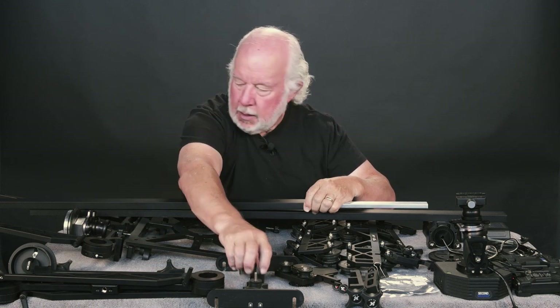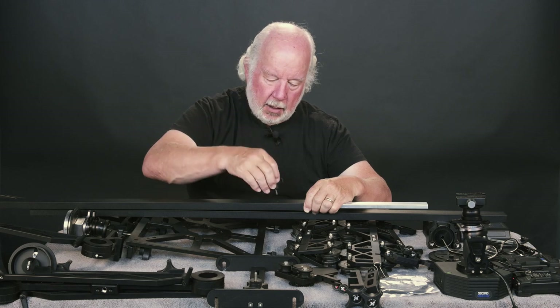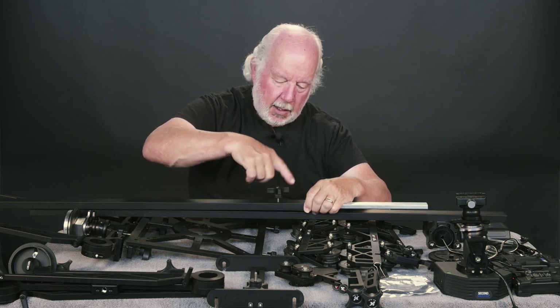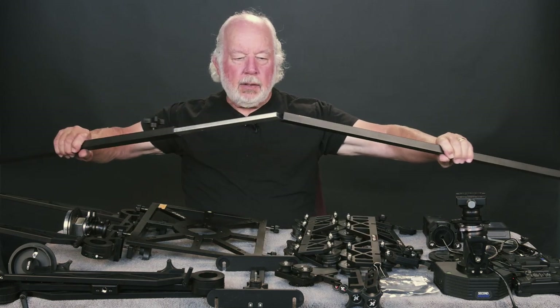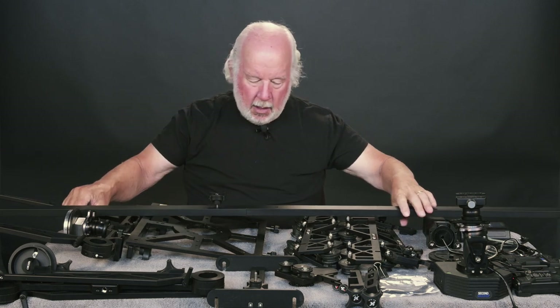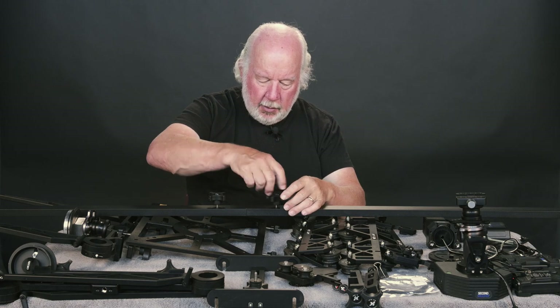You grab the quarter-twenty thumb screws and fasten that just a little bit, then slide it into this side here and go ahead and tighten it a little bit.